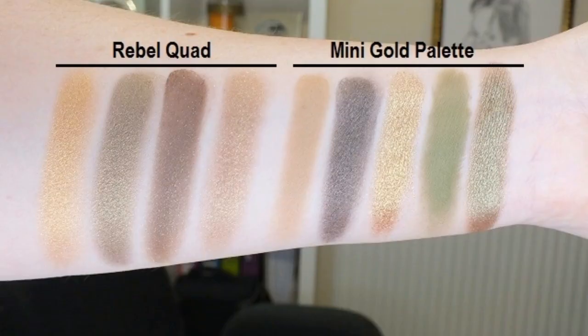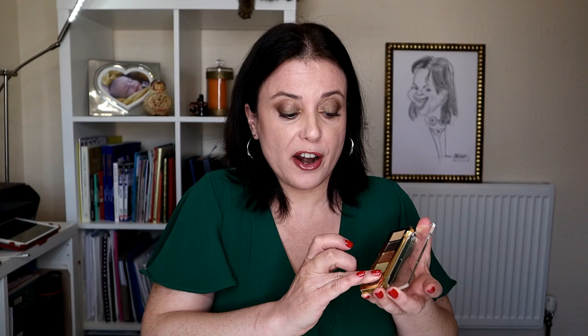Let's compare now this quad with the Mini Gold. I've taken swatches of both palettes and made a photo for you to see the difference between the shades. As you can see in the photo, the brown from Natasha Denona is a much cooler one and it doesn't have those particles of shimmer infused as the quad from Charlotte Tilbury has. Regarding the greens, they are very different as well.